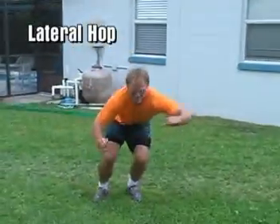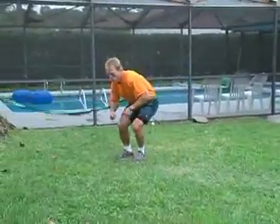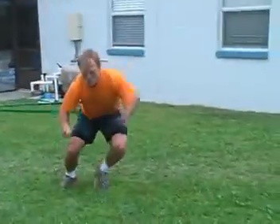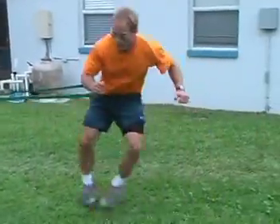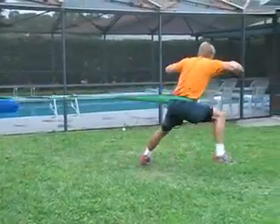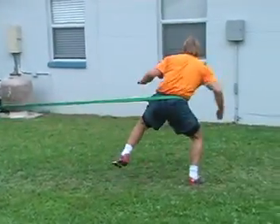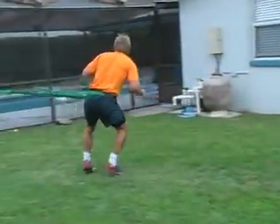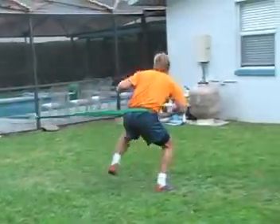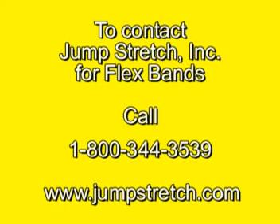The final exercise is the lateral hop. Here, getting as much altitude and as much distance as you can as you move against the resistance of the band, and then returning, you take smaller hops. Notice how the athlete quickly switches sides. To train above the anaerobic threshold, you need to do the exercises back-to-back in high repetitions.